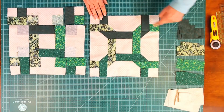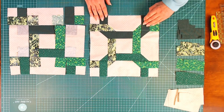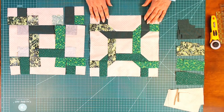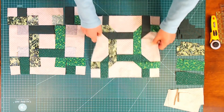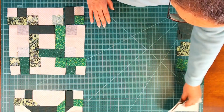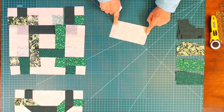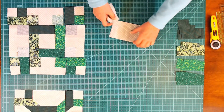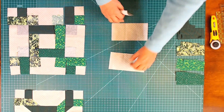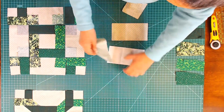Here's the block — as you can see, these are making circles or twists. So let's take a look at how we can put this block together. I have started one here, but let me show you the pieces that I've cut out. I started with a six and a half inch wide strip of fabric, and these are three and a half by six and a half. These are my outside rectangles.